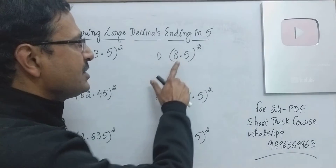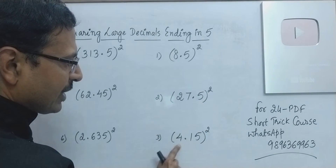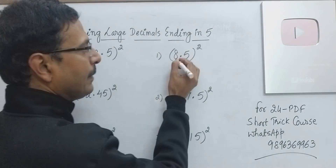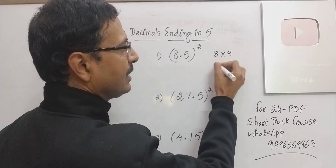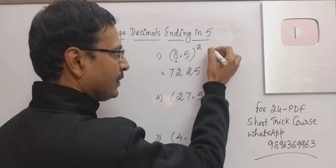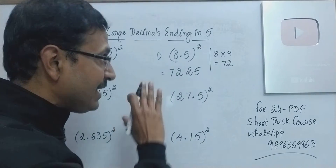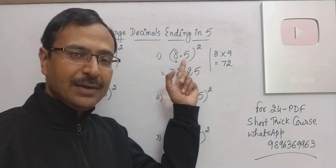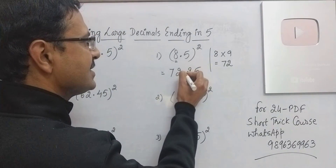In case of a single digit apart from the 5 — like here you have 8 apart from 5, here you have 27 apart from 5, here you have 41 apart from 5, likewise 313 apart from 5 and so on — single digit apart from 5 is very easy. That single digit multiplied by its consecutive number: 9 gives us 72, and just suffix 25 to that result. 7225 is actually 85 squared. One digit after the decimal in the number, so we will have 2 digits after the decimal in the answer. Your answer is 72.25.